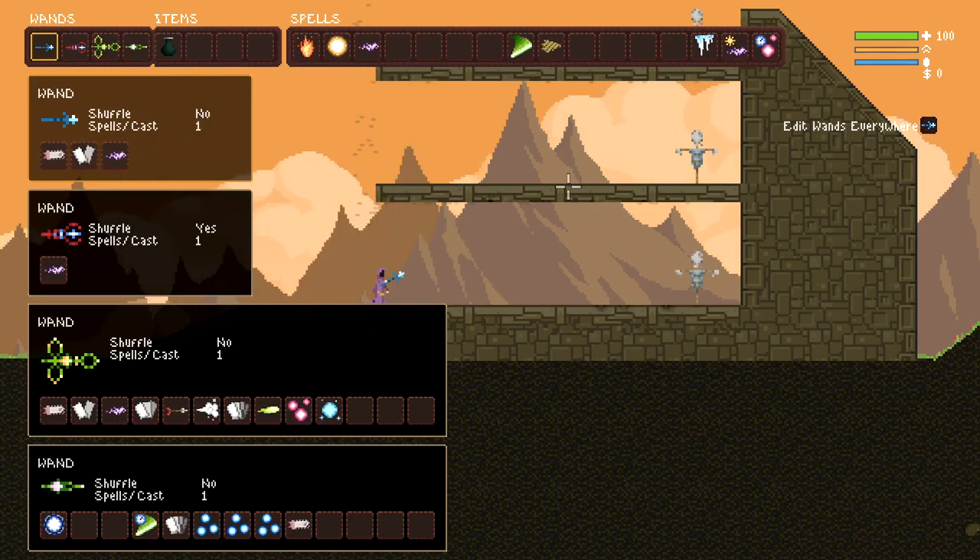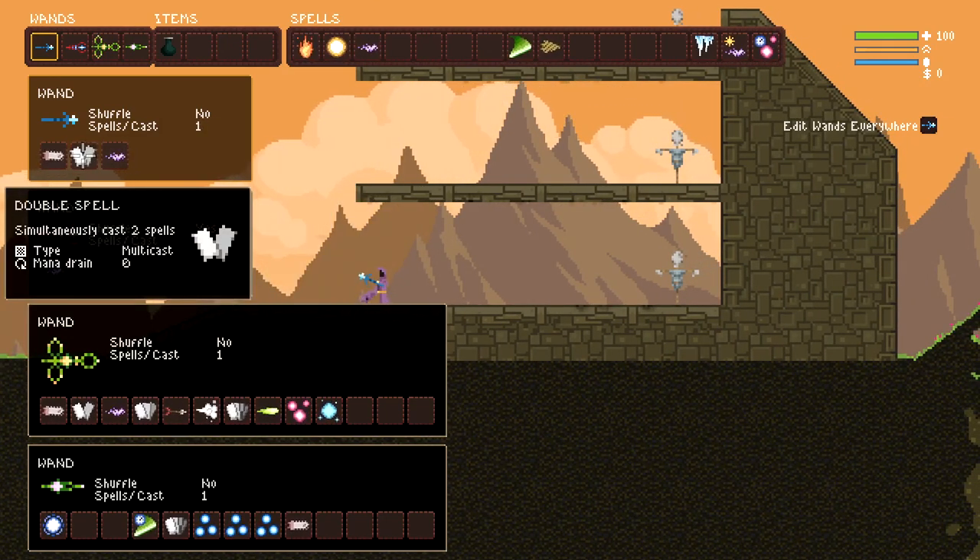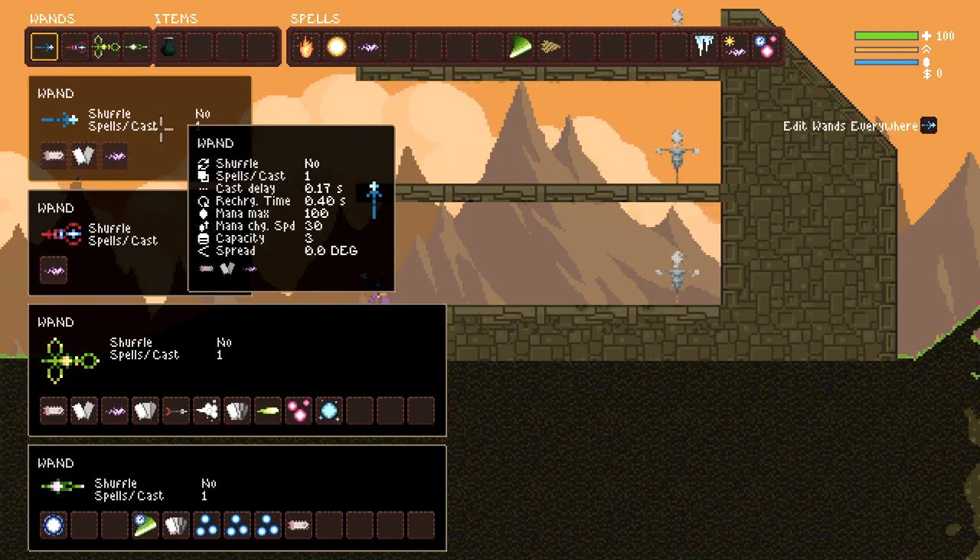With this, we go into a basic spell wrap. This is a more simplistic spell wrap, but it is definitely when you start to get a huge spike in power.